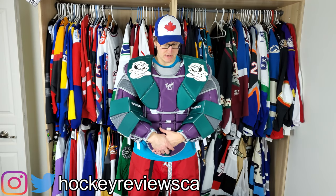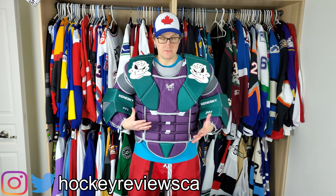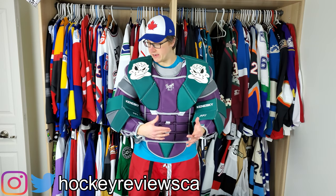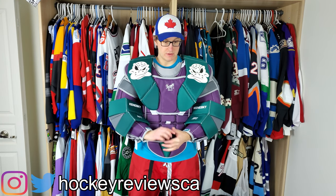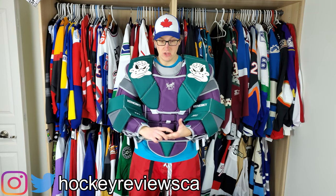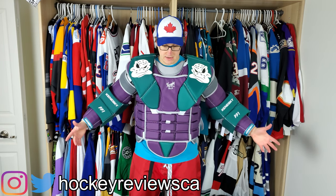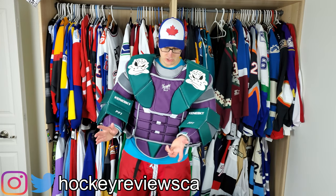I realized when I did the Warrior video for the Warrior G5 chest, I did this view and I didn't do it for the Optic 2 chest, so I'm going back and doing this view. I'll have a video coming soon comparing all four chests I currently have — the Brians, Optic, and G5 — looking at the coverage each takes up in the net, with and without the chest protector and jersey.